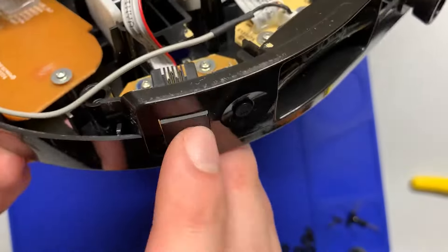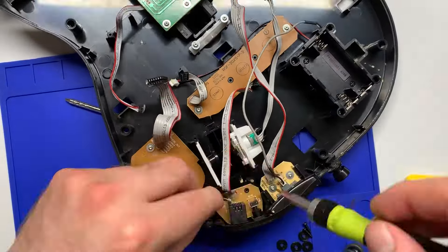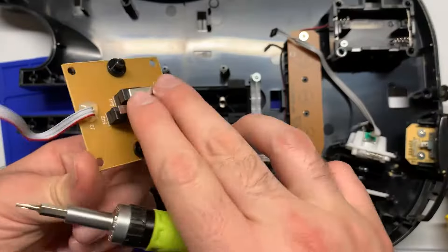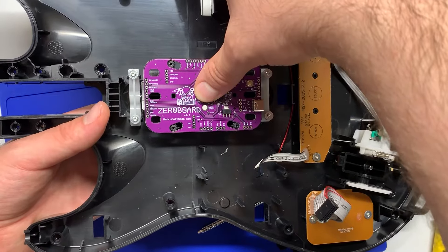I'm also going to get rid of this RJ11 foot pedal port because I'm going to feed the cable through that — those are T6 screws as well, so I'll pop that board out. Then you also want to remove the strum board, which is also T6 screws. Then do a test fit with the modded strum board and just make sure that the strum bar feels good.